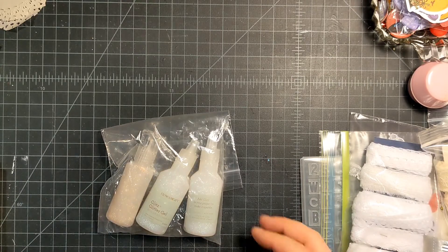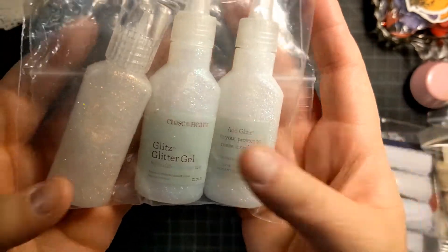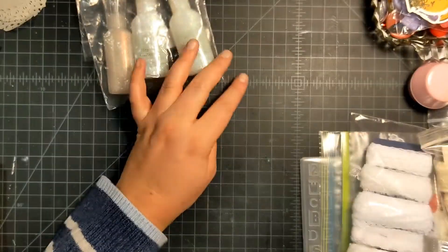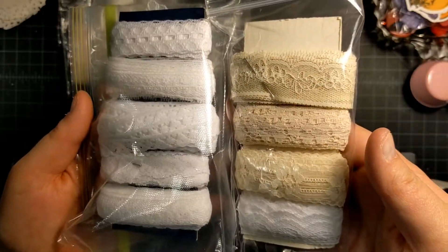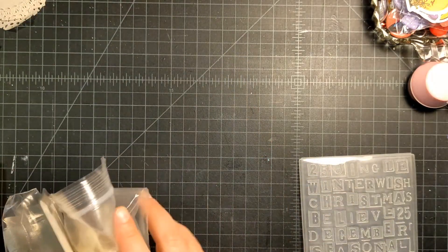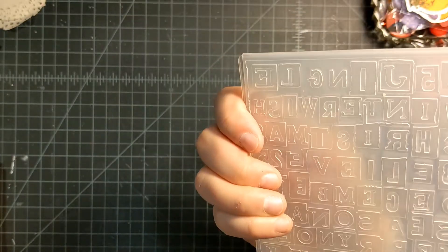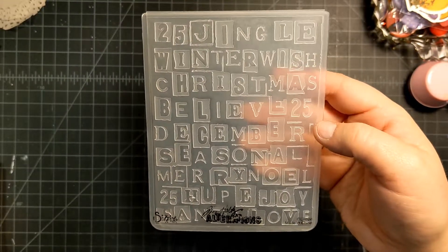From the crafty garage sale, I got a variety of stuff. She had some of these glitz glitter gel from Close to My Heart, including a razz one. I liked the colors and my stickles crystal is almost out, so this is pretty similar. I also got some cream and white lace ribbons, some crushed velvet flock — I have no flock in my collection since that fad was fading when I got into crafting — and an embossing folder by Tim Holtz that says Jingle, Winter Wishes, Christmas, Believe, so it's a Christmas folder.